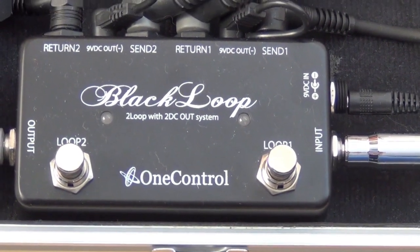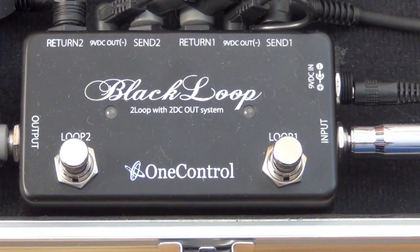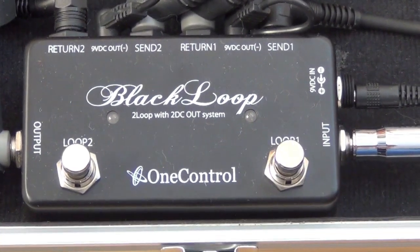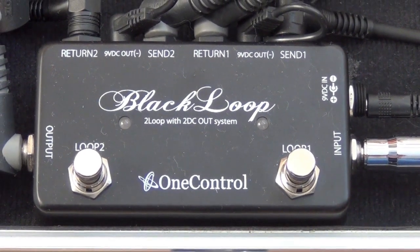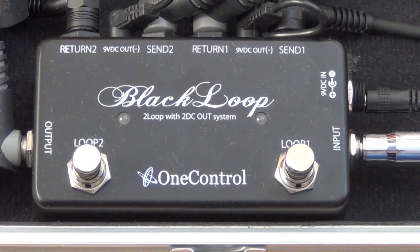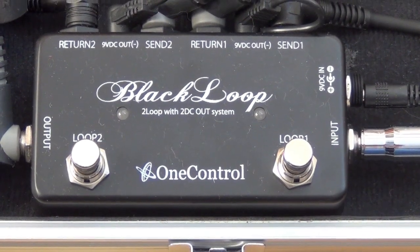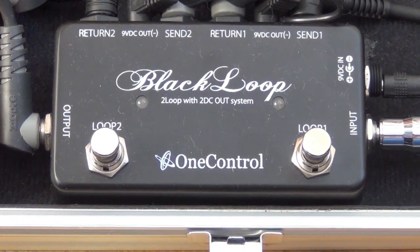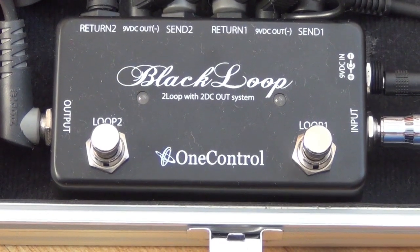I didn't want to be tap dancing all over the place moving between clean sounds — one of the reasons to get the Nova was to avoid that. So what I've got is this rather splendid black loop pedal from One Control. There's also a white loop version, but this is the black one. It's got two loops, and the key difference is the black loop lets you have both loops on at once, which is what I wanted.